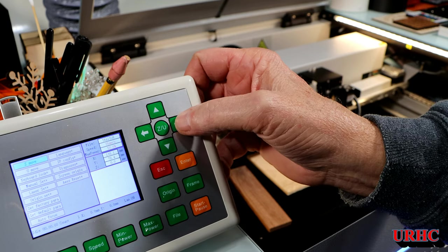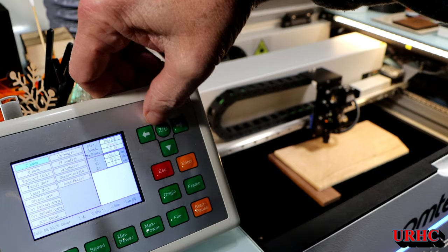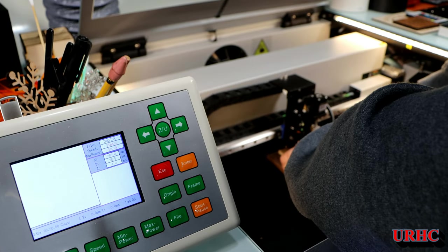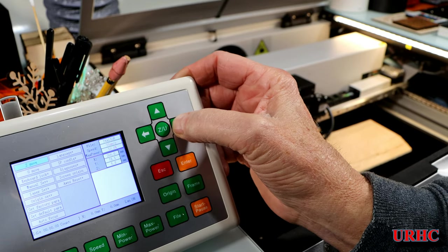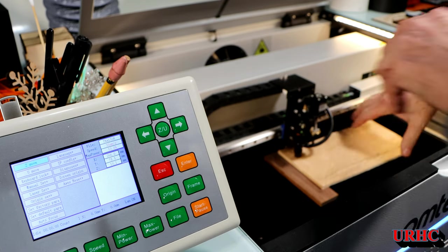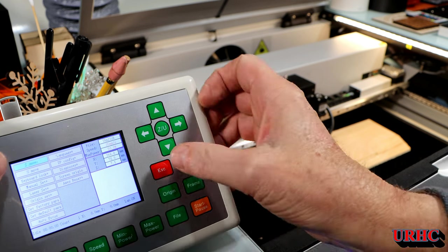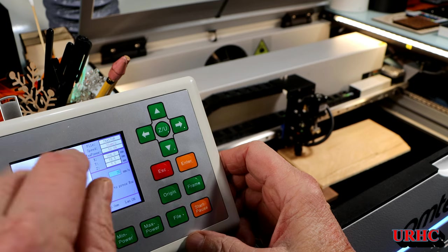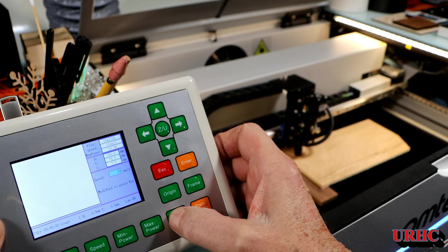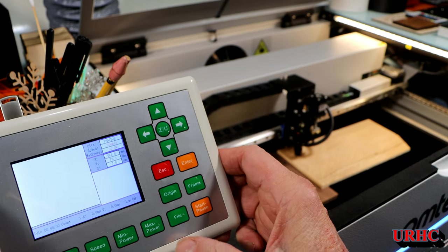Now I've got the new lens on and I'm going to do a ramp test just to see exactly where it cuts the thinnest groove. I have a piece of plywood on an angle, about 6 millimeters. I'm going to start close to it — about a millimeter away — and work my way out. I set the speed at 50 millimeters per second and the power level at 50% just for this test.